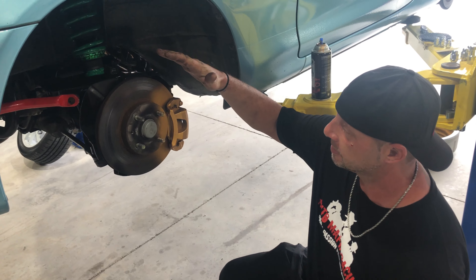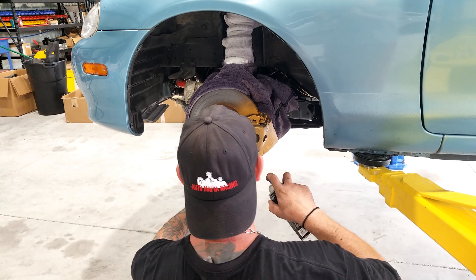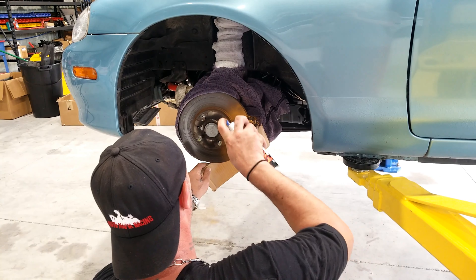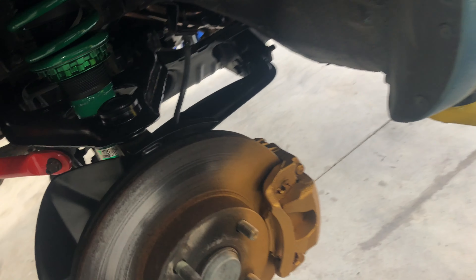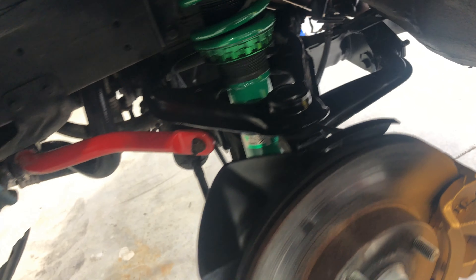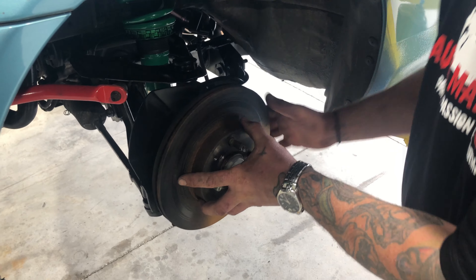We used the pad and rotor change as an opportunity to paint the calipers on this car and kind of brighten up the suspension. Now that all the paint is dried, we are going to pull the caliper off, pull the rotors off, and change it to our new R1 Concepts.